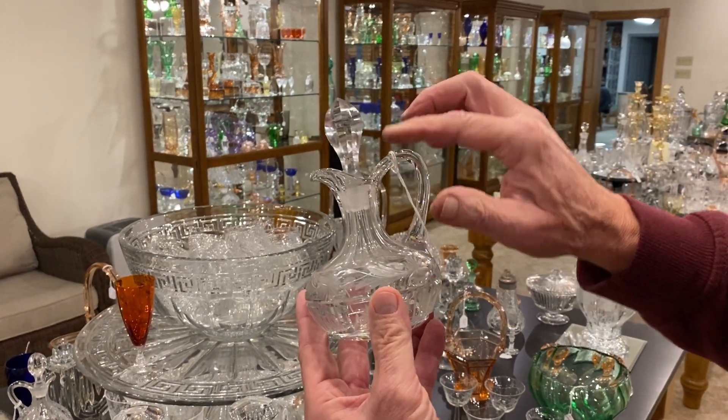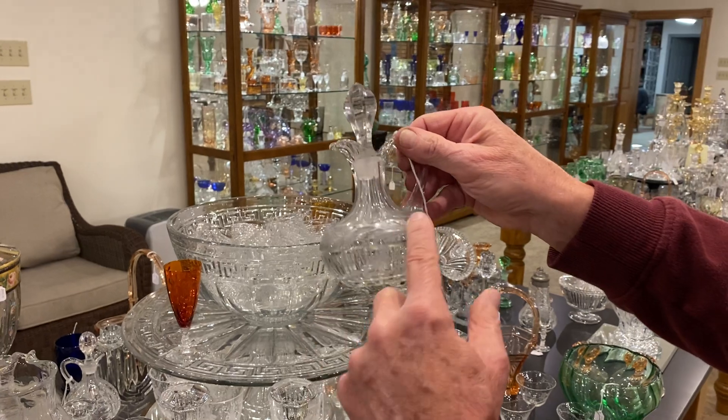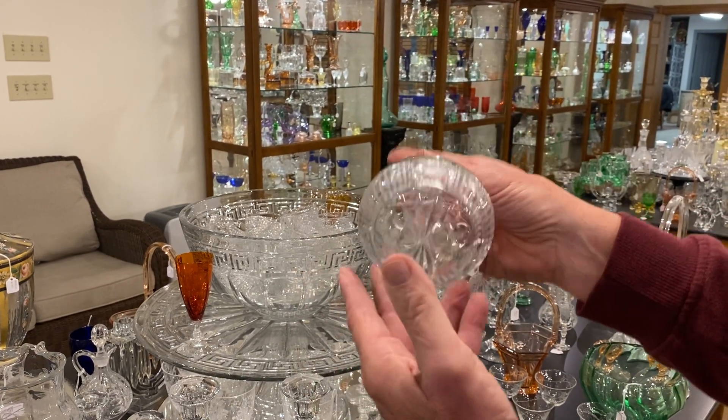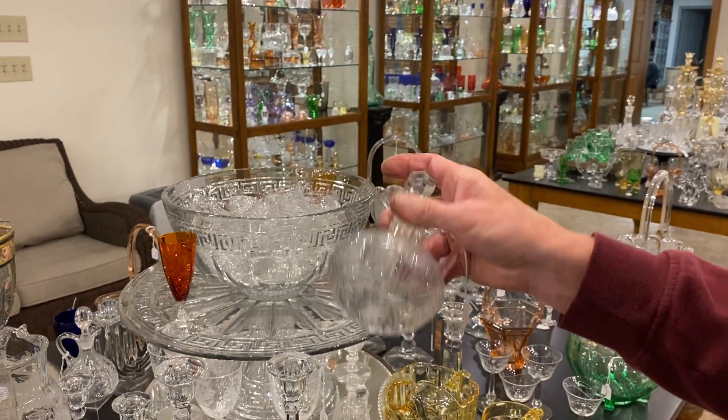It's a nice Heisey cruet, marked on the side. It's got a full cut stopper in it, got cutting all the way around the base to match, and it's priced $85. It is clean on the inside — they've even cut a star on the bottom.